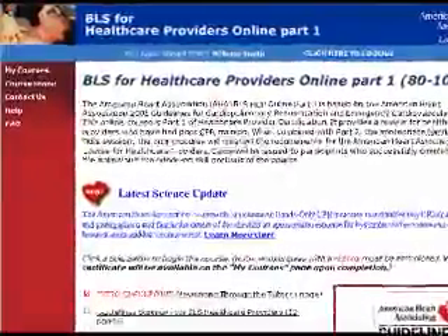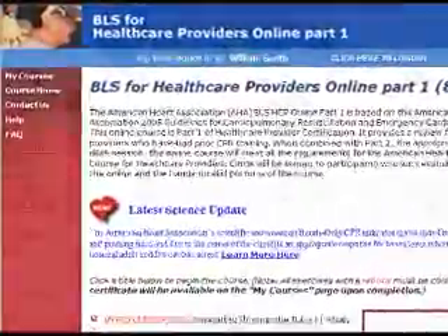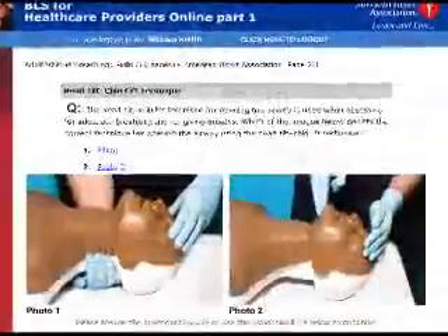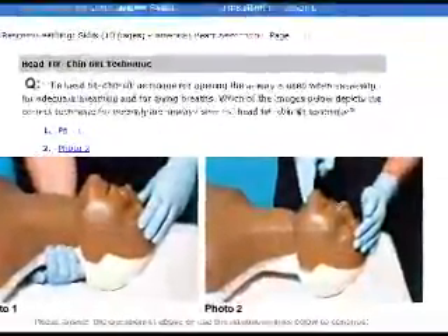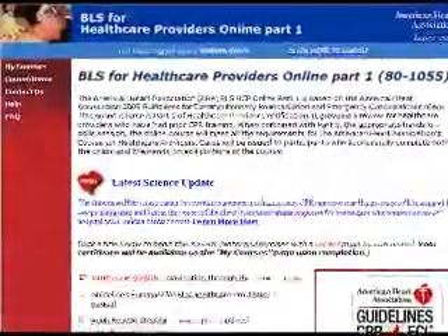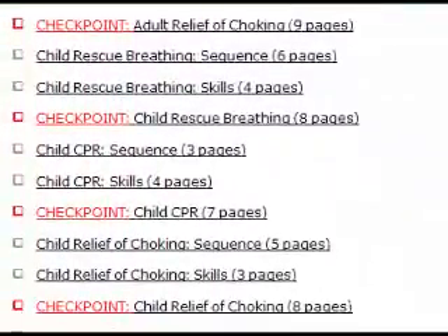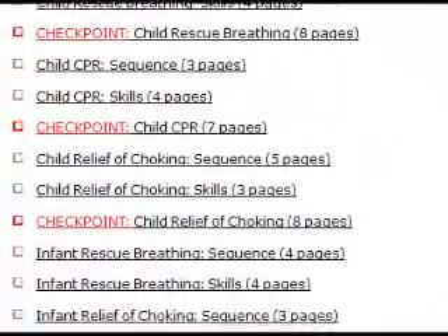The American Heart Association's Basic Life Support for Healthcare Providers Online Part 1 course provides the cognitive portion of this blended learning course for receiving your healthcare provider completion card. BLS Healthcare Provider Online Part 1 includes a series of online modules covering the required adult, child, and infant CPR sequences.